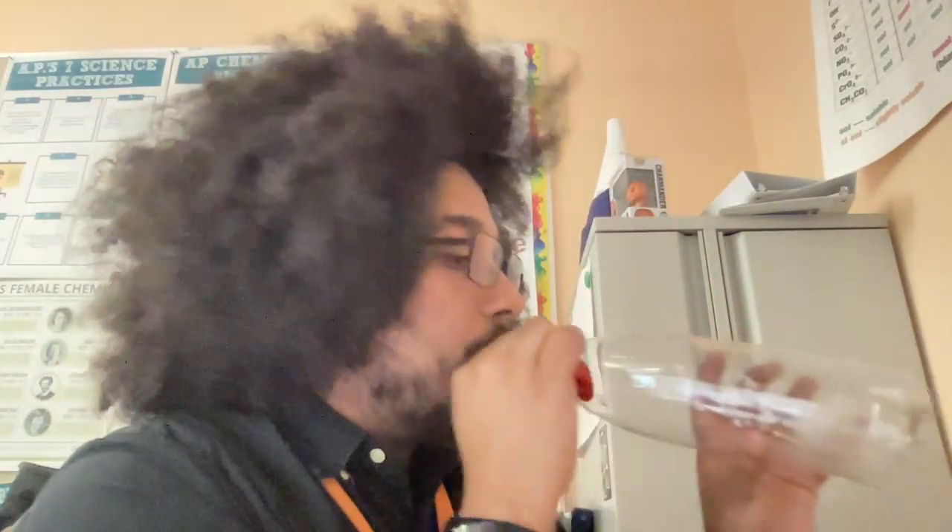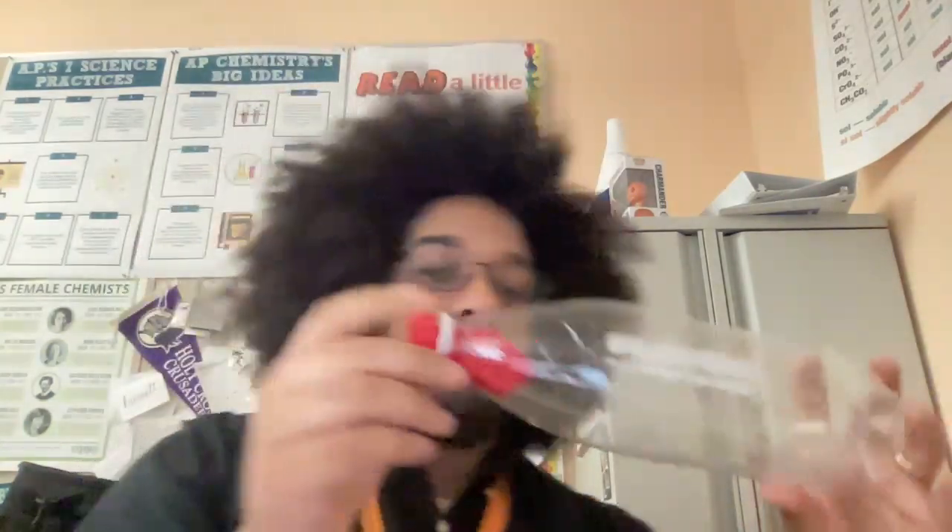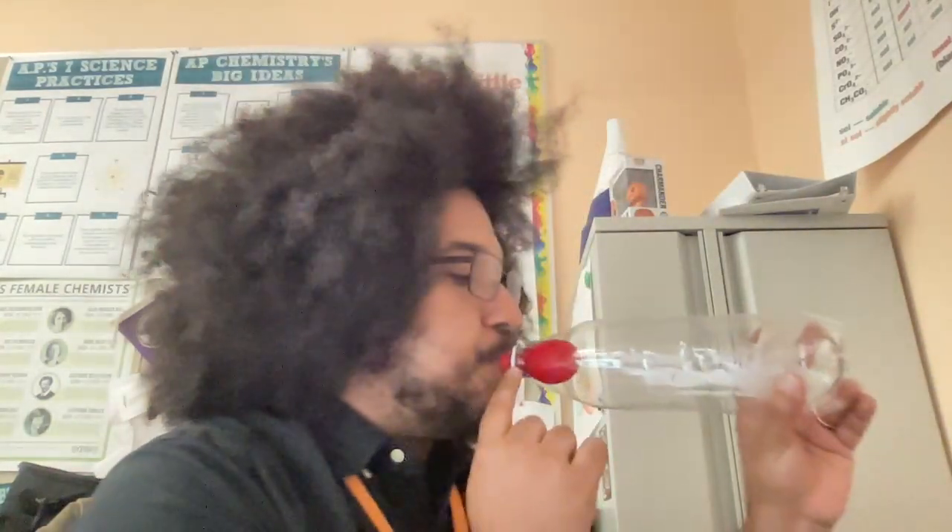When I try to inflate the balloon, you can see that not much is happening. It expands a little, but as soon as I stop, the balloon actually kind of pushes itself back out. So think about what's going on with the particles there.